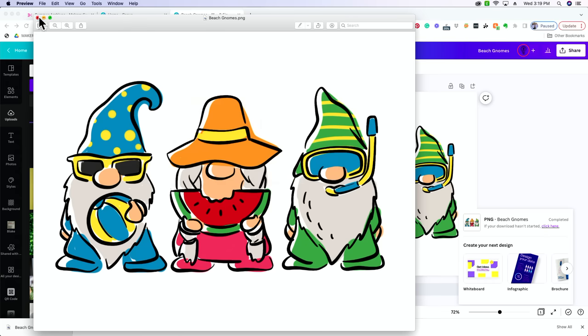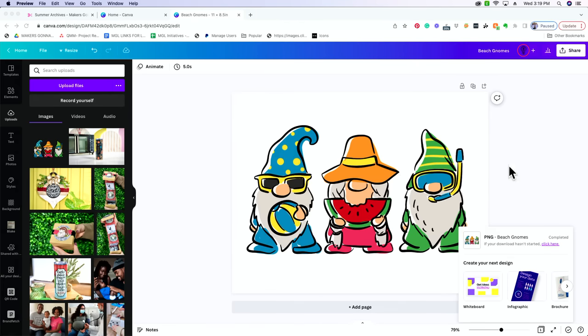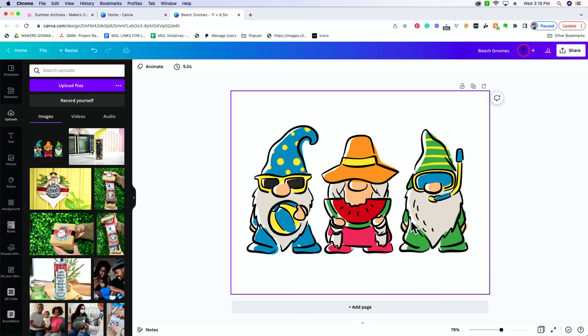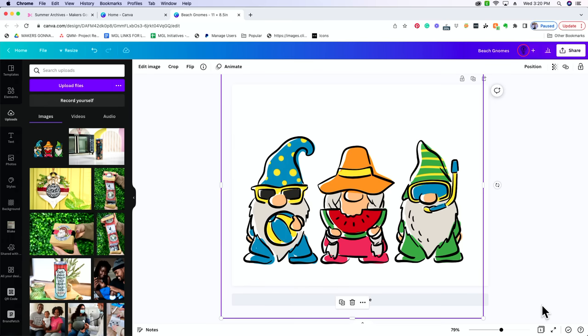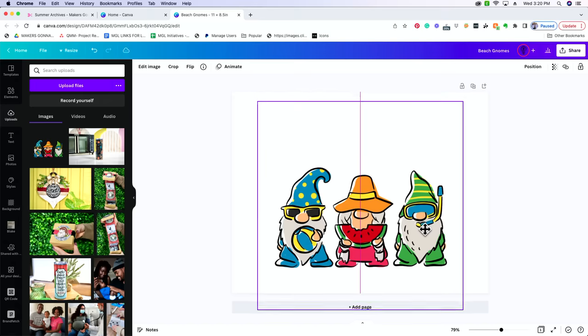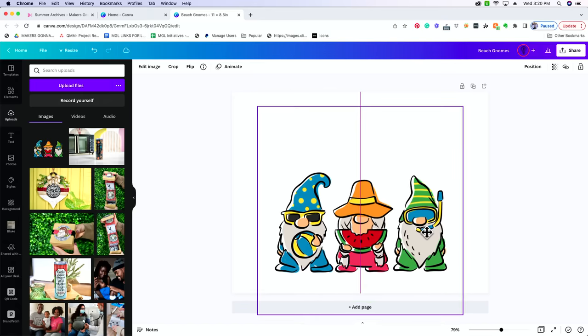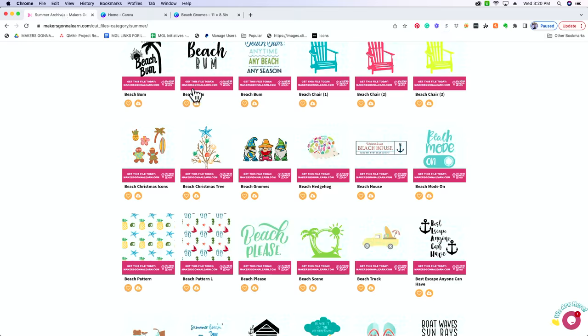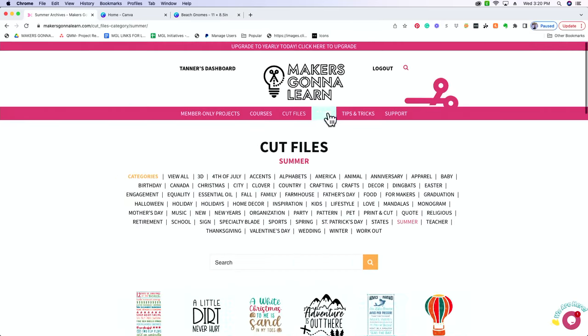Now that's just for a basic image. If you are printing anything with text, you're going to need to mirror your image. So let's do a quick design for a t-shirt with text. We can still use this image — we're just going to shrink it down a little bit and add words to it.